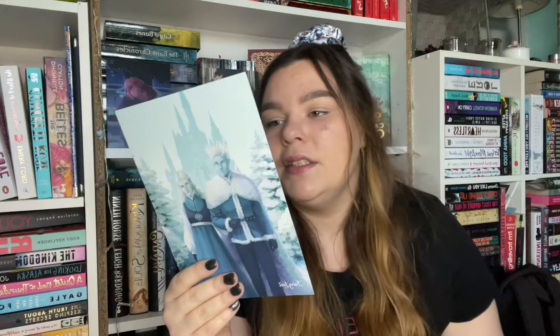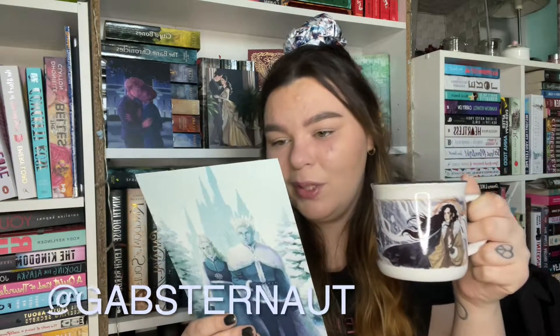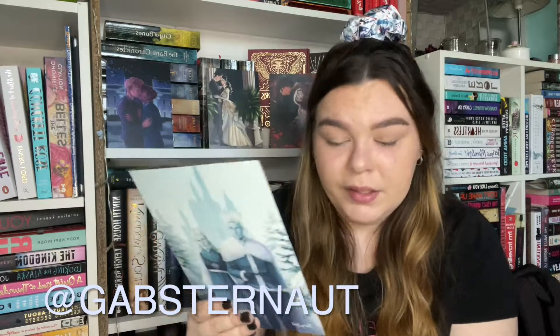And underneath the dust jacket, we have more beautiful art. I love this part. It's got a little engraving on the spine. This is my kind of box. I absolutely love this. The coordination of all the colours and the aesthetic is just really doing it for me.